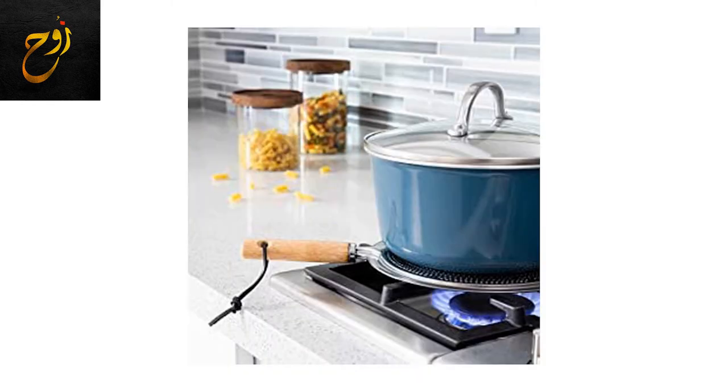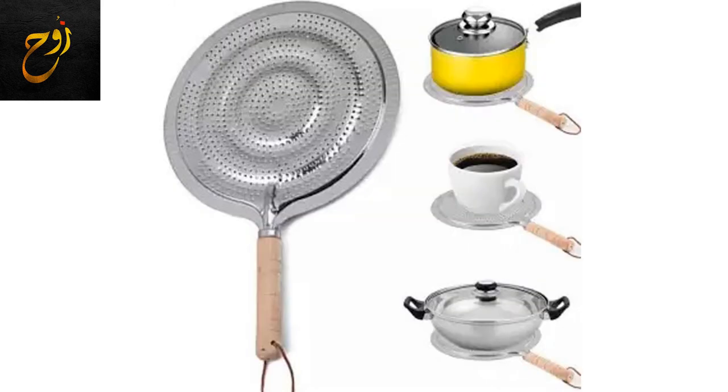It quickly creates a flat cooking surface to balance smaller pots, like butter warmers and espresso makers, and keeps pan handles from getting hot.